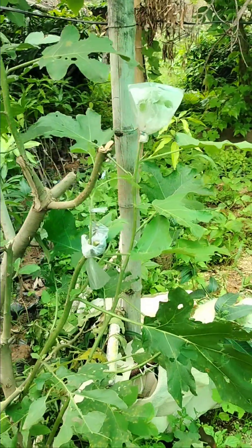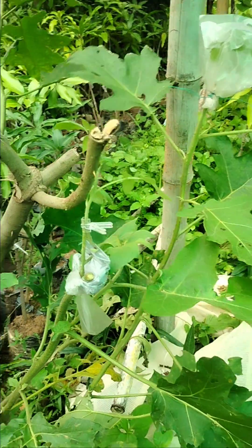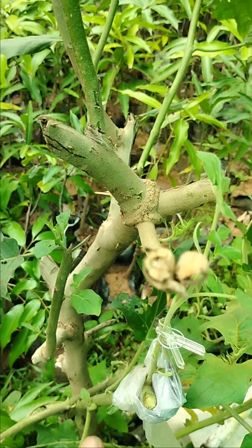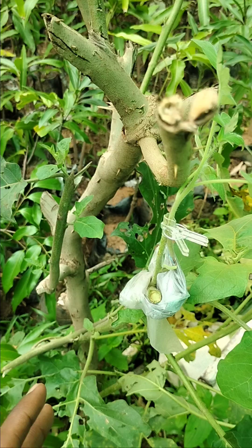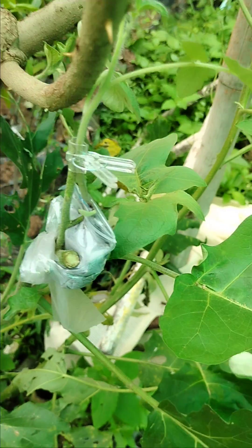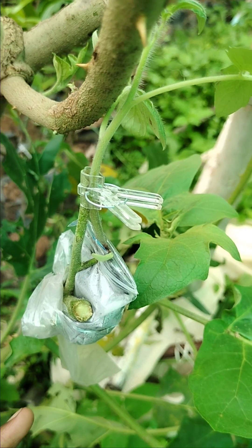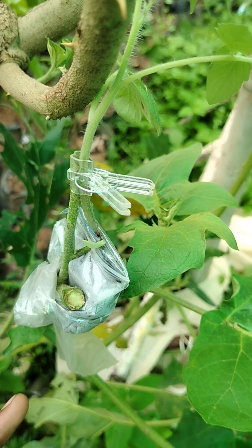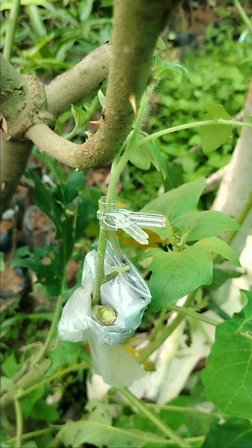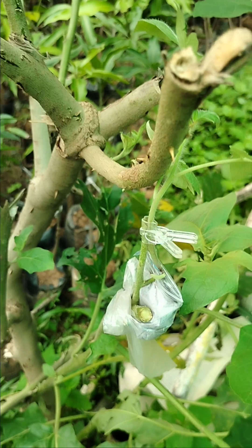I have just grafted a scion of Saho tomato variety onto a shoot of this shrub. This graft is 2.5 to 3 feet above soil level. I have used a spring clip and followed the inarching method of grafting to join this graft and make this union. Right now conditions are favorable because humidity is above